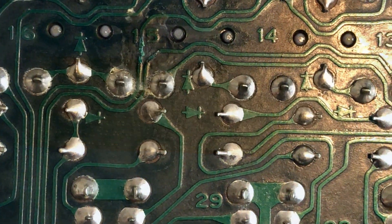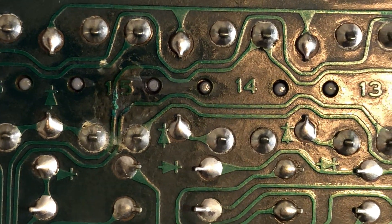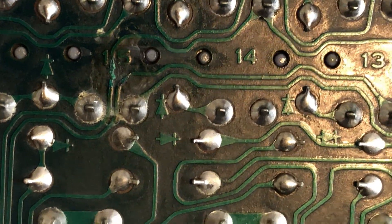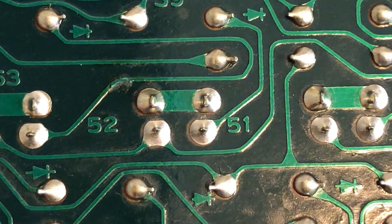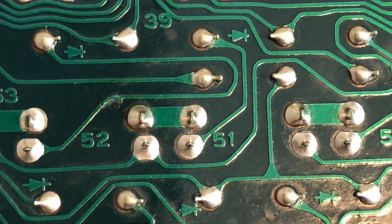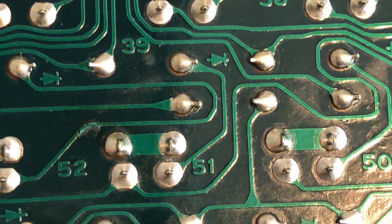There are some spots on the board, like right there in between the number 15, that look a little suspect to me. Right above the 52 there, that also looks a little suspect. There's a couple of other spots. I'm going to test the continuity in those areas and see what's going on.